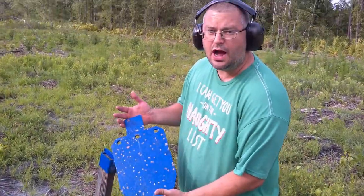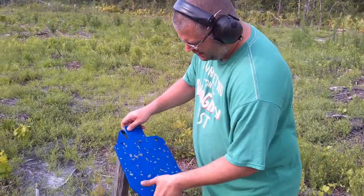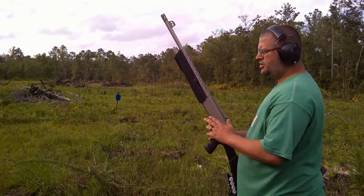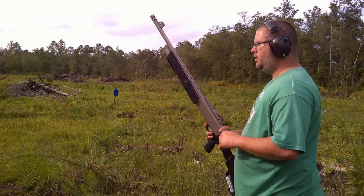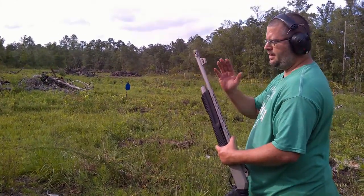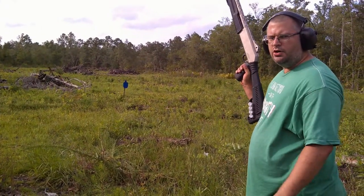Next, we're going to try some buckshot to see if maybe we can see a difference between that. First, we'll do stock. We've got some buckshot in now — it's just Wolf two and three quarter. Got the stock muzzle brake and cylinder bore choke, I believe, on there.